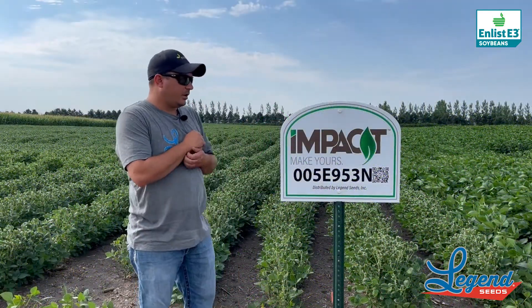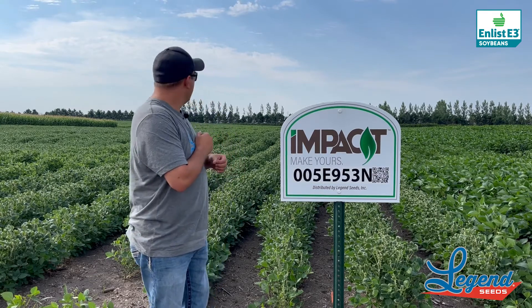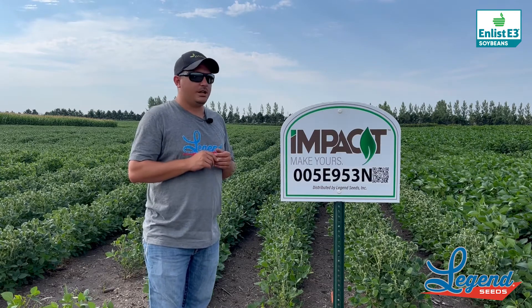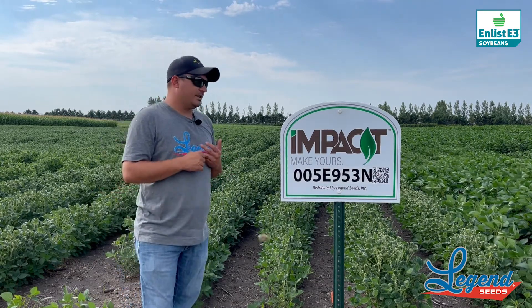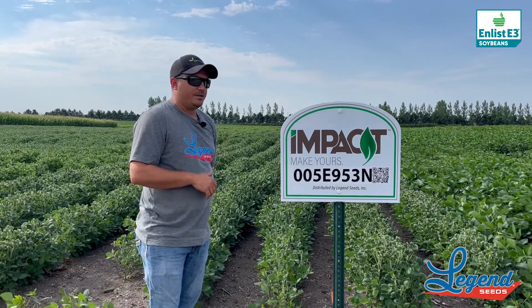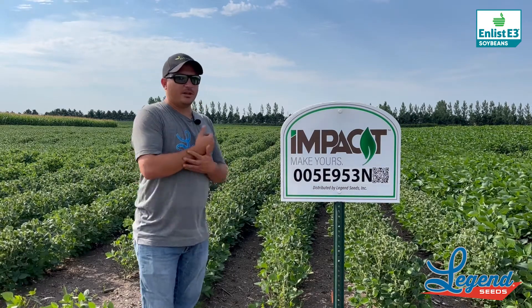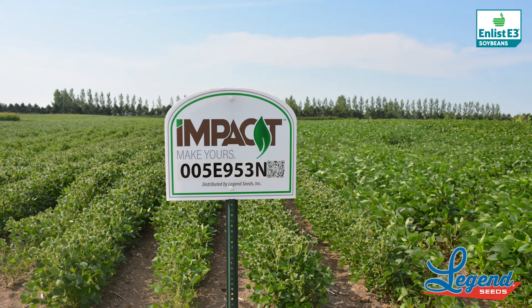Here we're going to touch on some of our Enlist offerings. Right now we're looking at our 005E 953N — this is going to be our earliest option on the Enlist side. This is one we've had for a number of years, kind of one of our first when Enlist first launched.